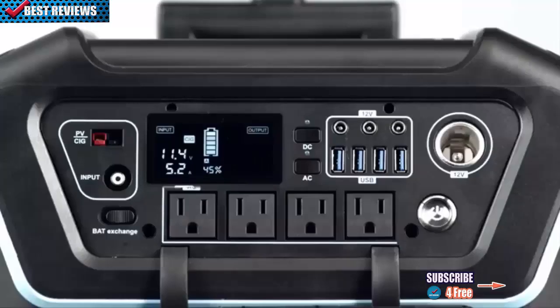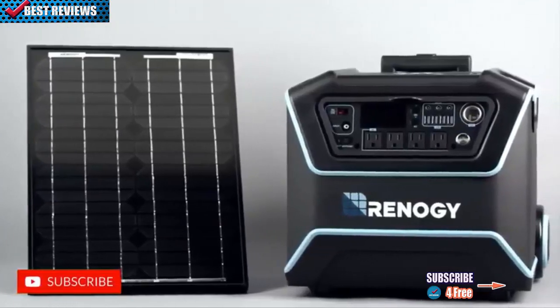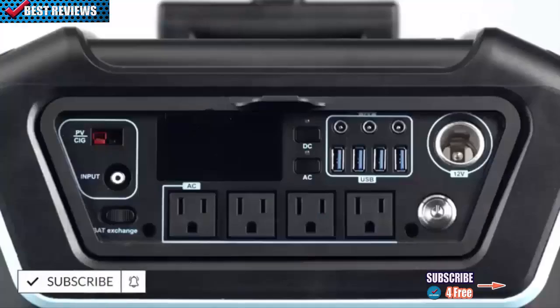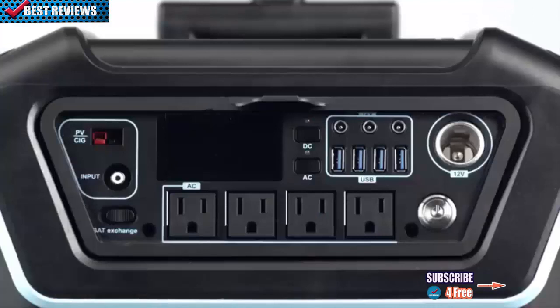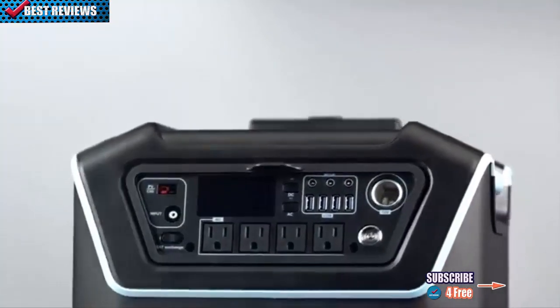It features a state-of-the-art replaceable lithium iron phosphate battery with a full 1,000 watt-hours of storage capacity. The Lichen can be charged by a 12-volt car outlet using a cig port, an AC wall plug with the input port, or directly from the sun by connecting a panel to the PV port. The Lichen can provide 1,200 watts of power through any of its four AC outlets. DC charging is a breeze with three round DC ports, four USB outlets, and an additional 12-volt car port.